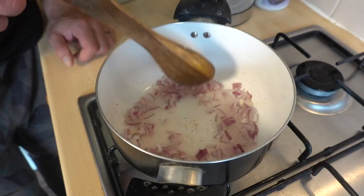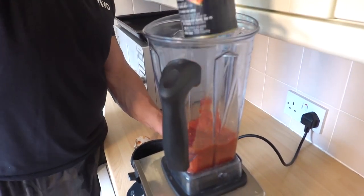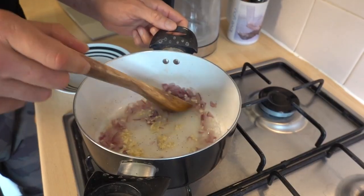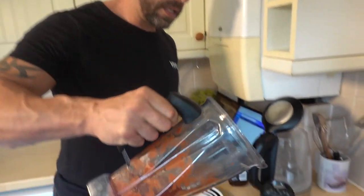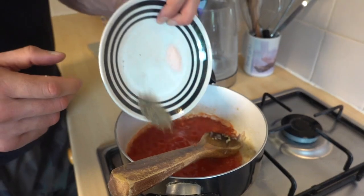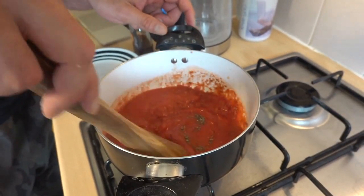Add the onion and steam fry until translucent. That makes it nice and smooth and thick. Then we're going to add in the garlic and cook for another three minutes. Now you add in your tomatoes plus the salt and pepper and the tiny bit of maple syrup. Give it a good stir, and you want to simmer this for 20 minutes.